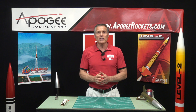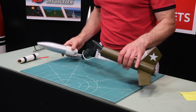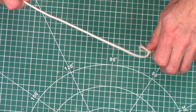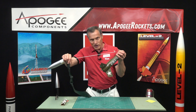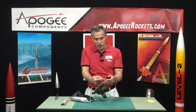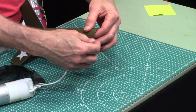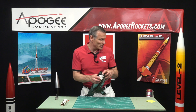Another way of preventing zippers: on this rocket right here we have a combination of Kevlar inside the rocket and an elastic shock cord. What this does is, as the nose cone comes back around, it has to stretch the elastic first before it will start cutting into the tube. Typically you want the Kevlar inside the tube so that the elastic is over the edge.